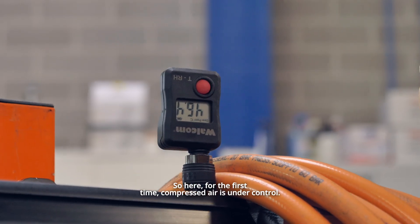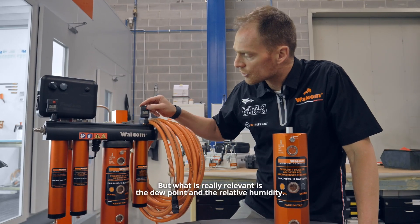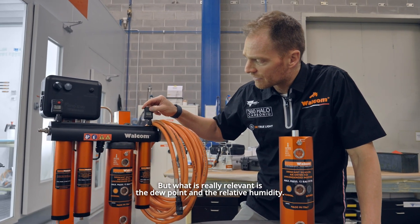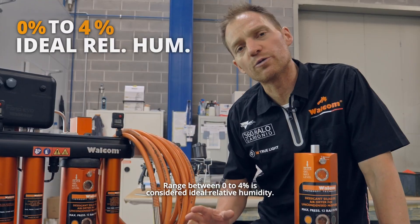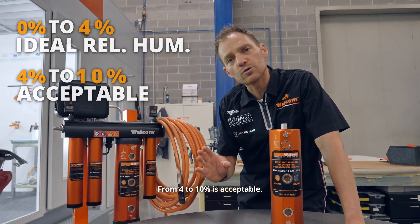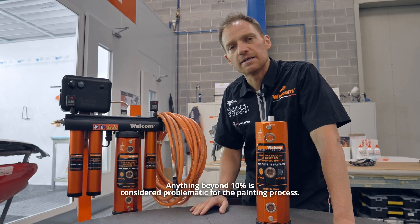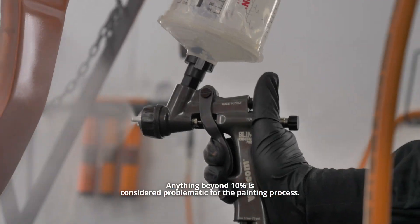For the first time, compressed air is under control. What is really relevant is the dew point and the relative humidity. The range between 0% to 4% is considered ideal relative humidity. From 4% to 10% is acceptable. Anything beyond 10% is considered problematic for the painting process.